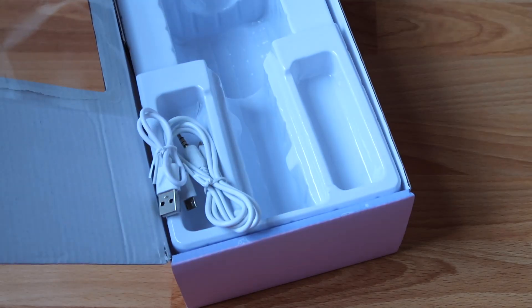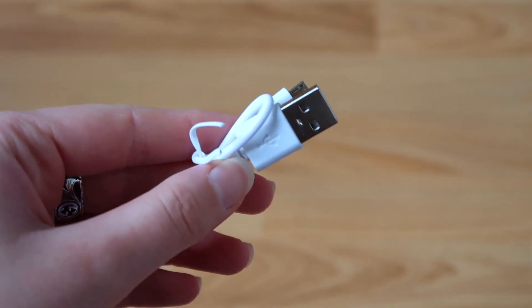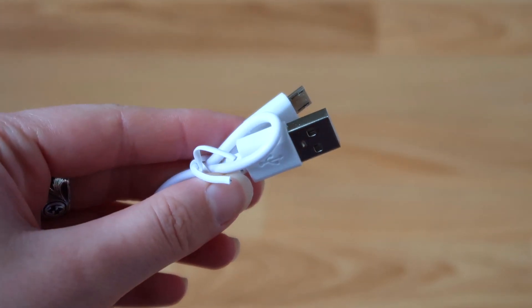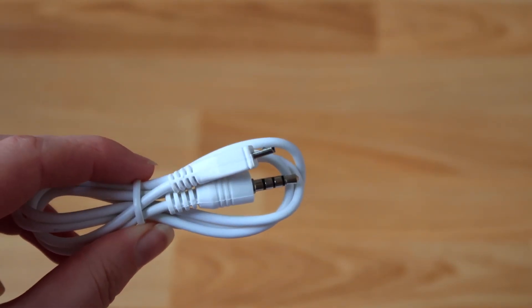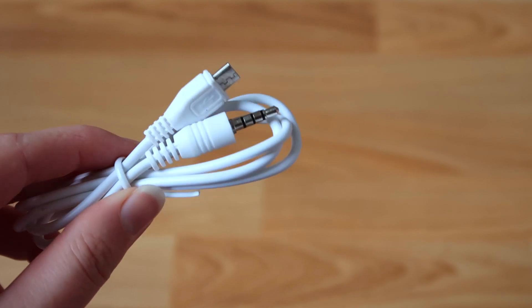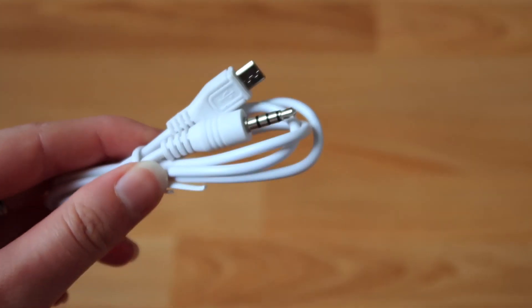The mic actually comes with two wires. This is a USB one and it can be used for charging the microphone. And this is the audio jack, so you can plug this into your car or into your speakers and hear the sound from there. Super useful.